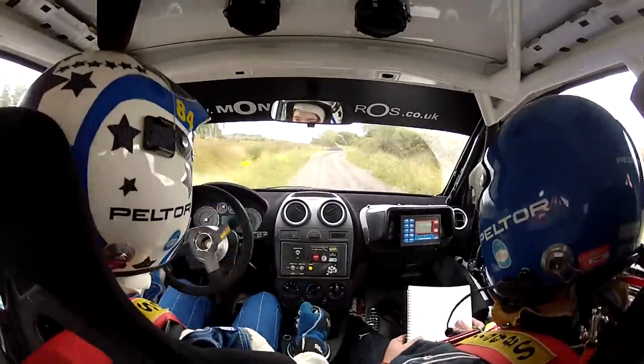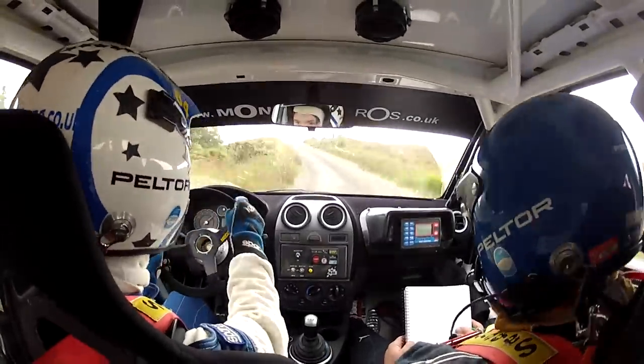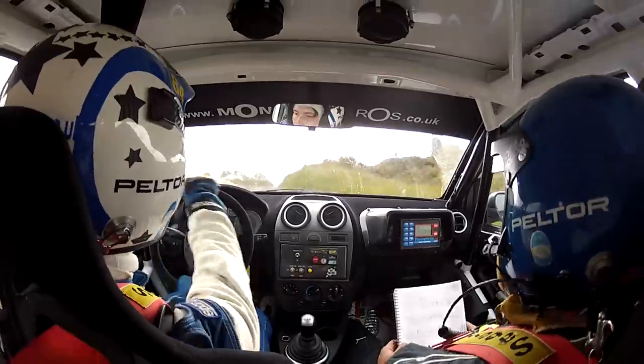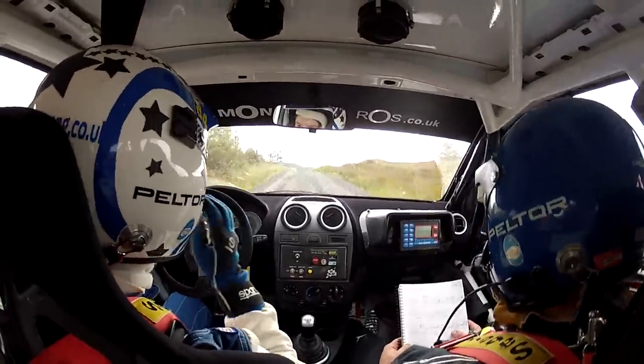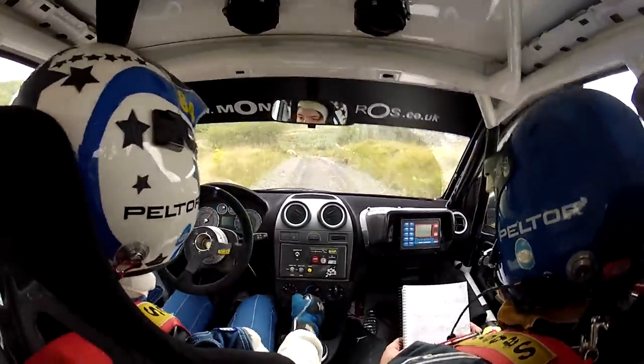Max four left into four right, plus plus, in over crest. One hundred. Caution, six left, no cut. Six left, no cut. Into stay middle, downhill for two left in. Watch, two left.